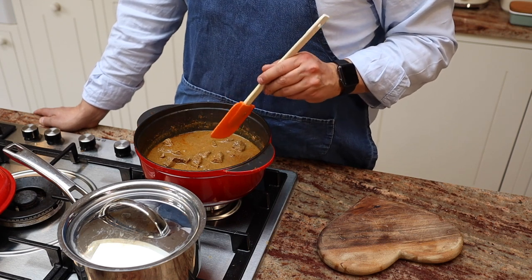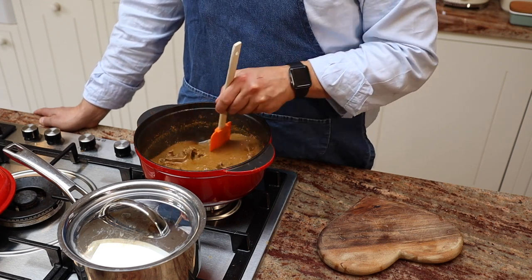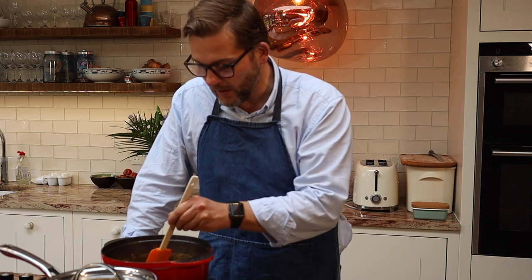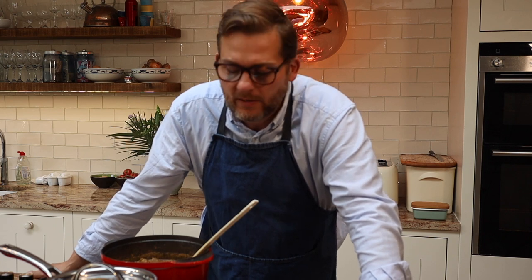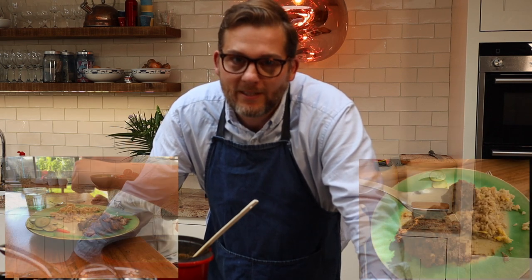Enjoy your rendang. Serve it with some nice rice. This is the end — the rendang is done. I'll try to add a couple of pictures to show you what kind of dishes I serve with it. You can keep this for four to five days in your fridge, and you can freeze it. It is just a wonderful, wonderful dish and so tasty. Please try the rendang, and I'll see you next time on The Family Cook.